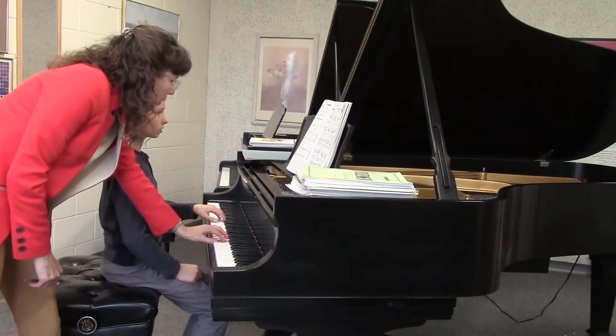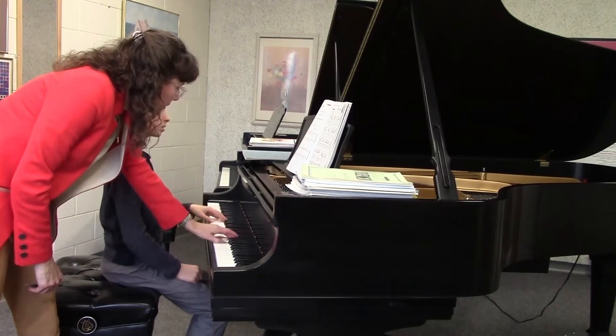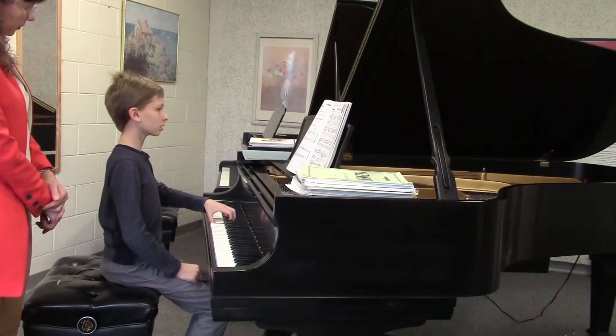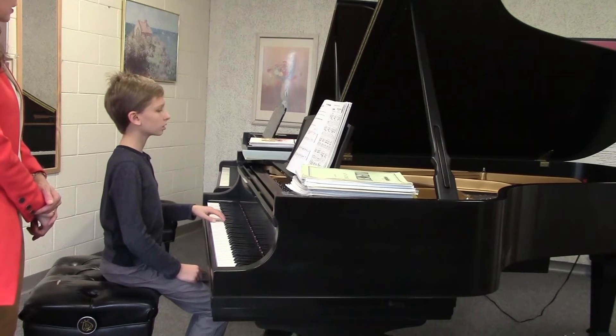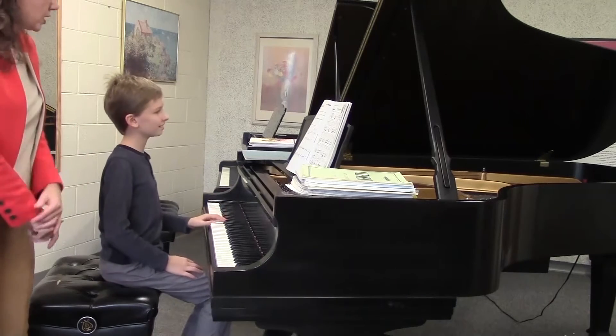I want to check one thing. Since your right hand is standing up, let's stand up on this one as well. You might want to drop on the very last note, just because you want to sink into the keys.